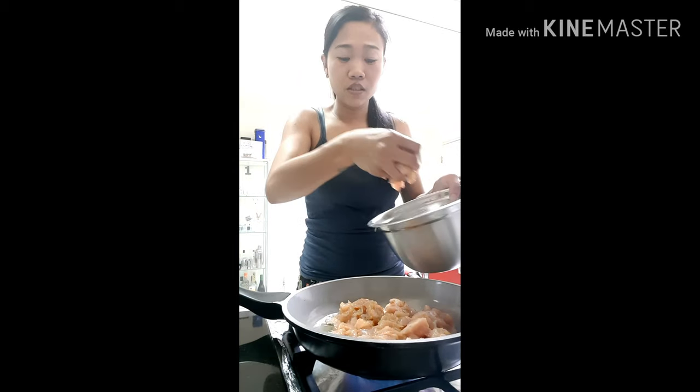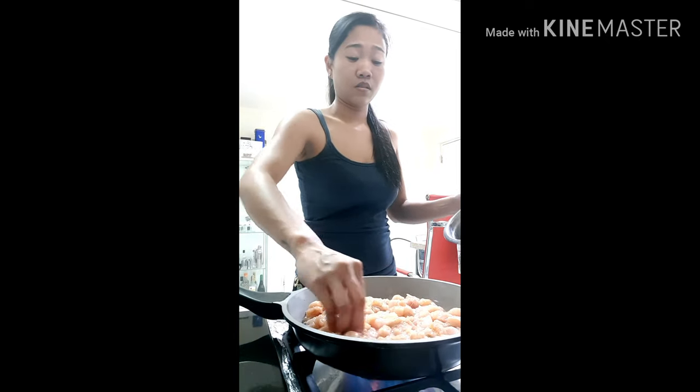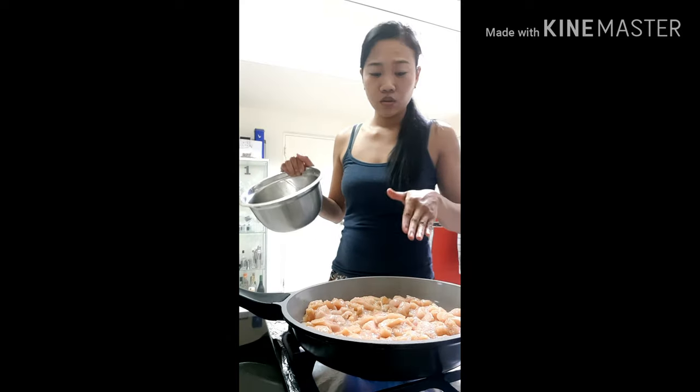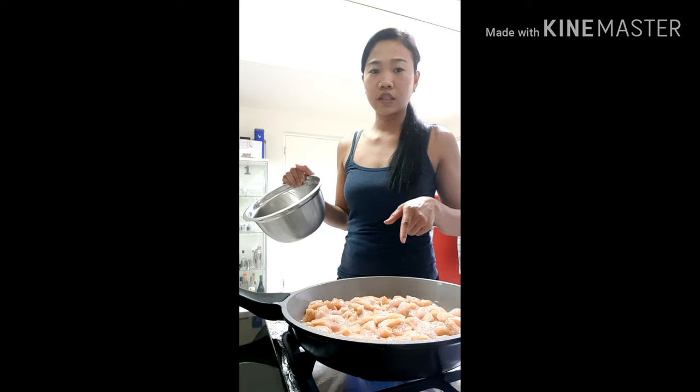We'll just make the chicken a little bit brown before we add the onion and the garlic. So the chicken first — we'll make it cook, and once it's already brown, we'll add the onion and the garlic, and then the sauce.